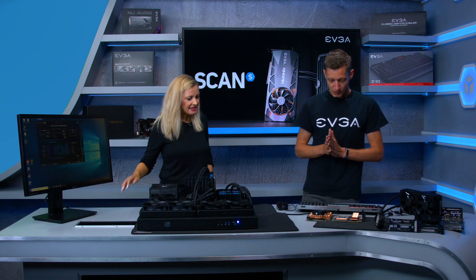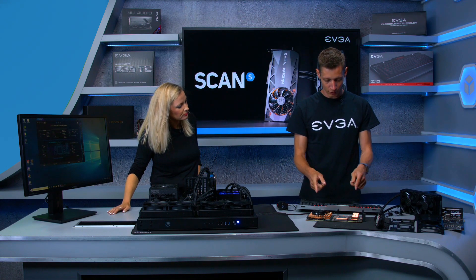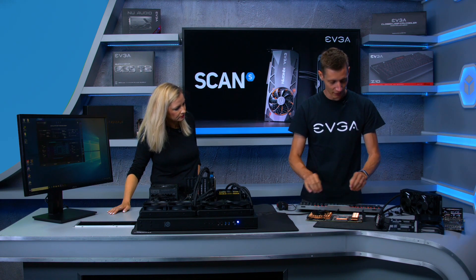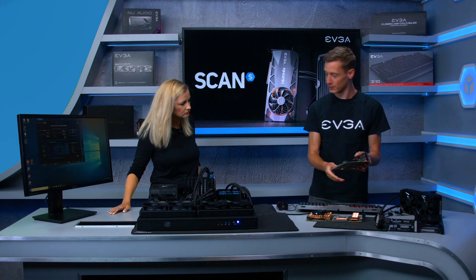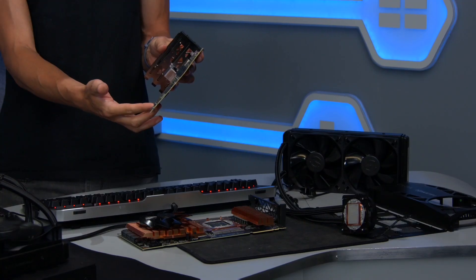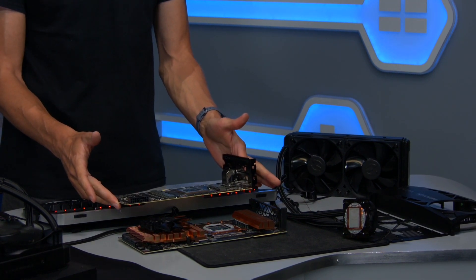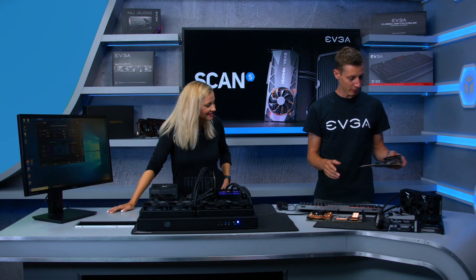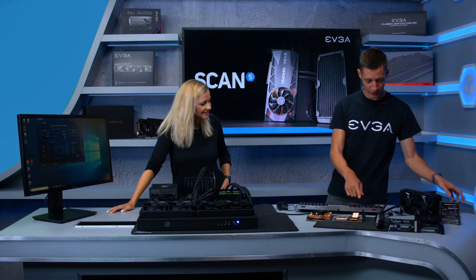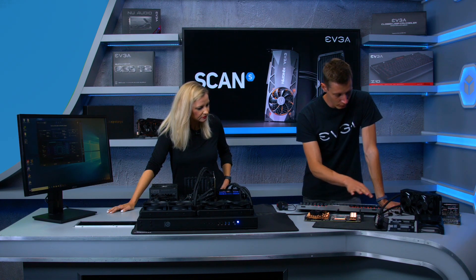The PCB itself is totally different from a reference card. Holding both side by side, you can already tell from the sheer size that there is a significant difference between the reference 2080 Ti and the Kingpin edition.